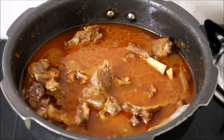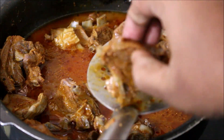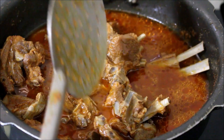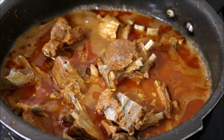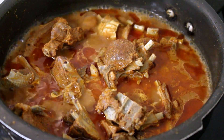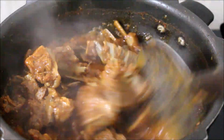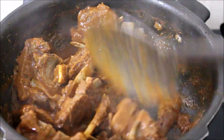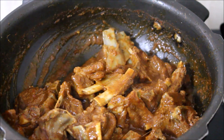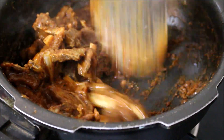On medium flame, keep turning the meat — it will become fork-tender as it cooks. I kept turning it and cooking it, making sure it doesn't burn. Once the moisture from the meat has completely evaporated, remove it from the flame and allow it to sit for some time while you prepare the masala, then you can toss the meat.